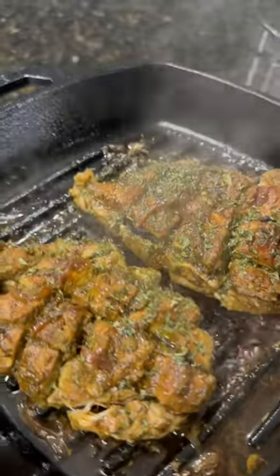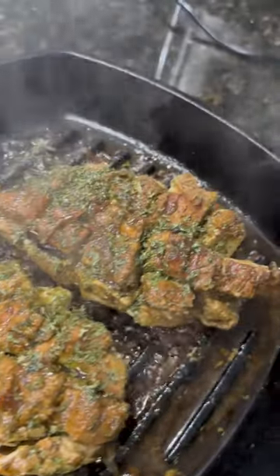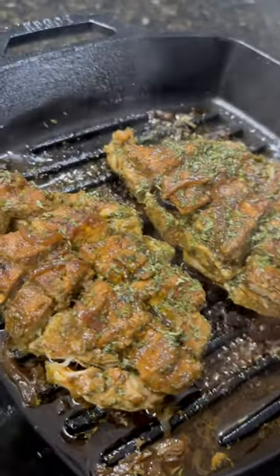It was extremely juicy. The reason for the foil is to keep the juices in the chicken — not dry at all. It was extremely juicy and I paired it with rice and beans. Enjoy!